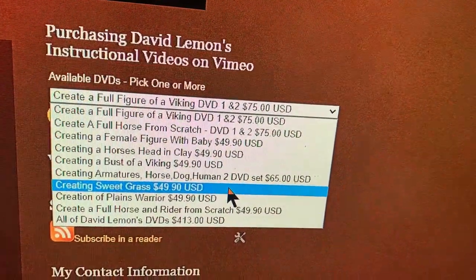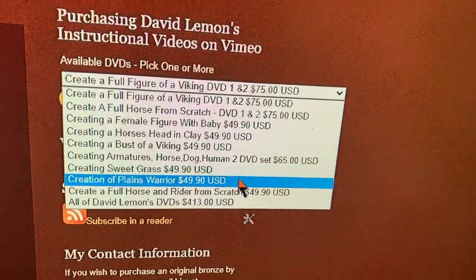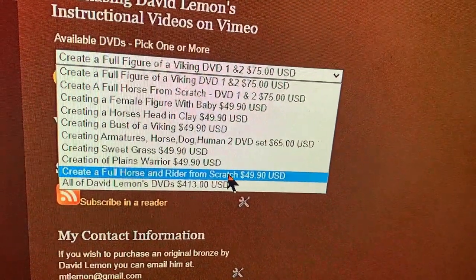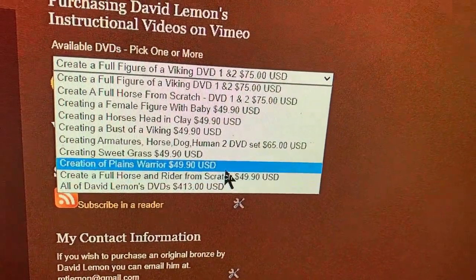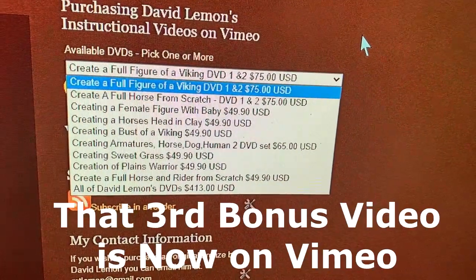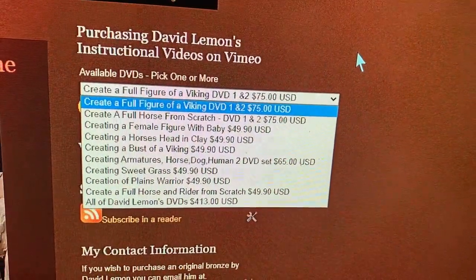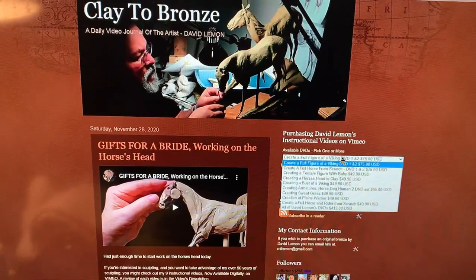Off to the right is a drop-down menu where you can order my videos. It says DVD, but it's actually streaming video that you're purchasing off of Vimeo. And if you select all nine videos, you get two extra videos right now. I think I'm going to have a third bonus video added.